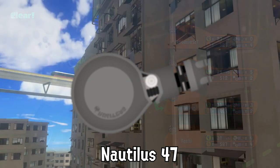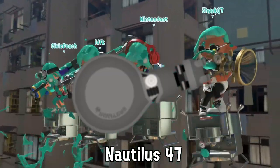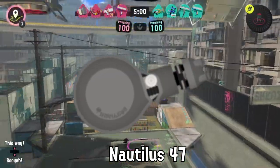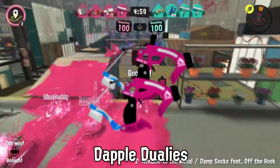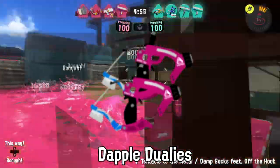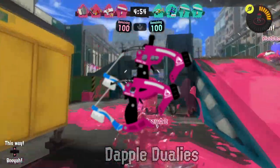Using the Nautilus's shiny exterior to blind opponents is strictly forbidden in anarchy battle. The first Dapple Dualies were invented by an Octoling lost in the desert looking for a way to clean her teeth.